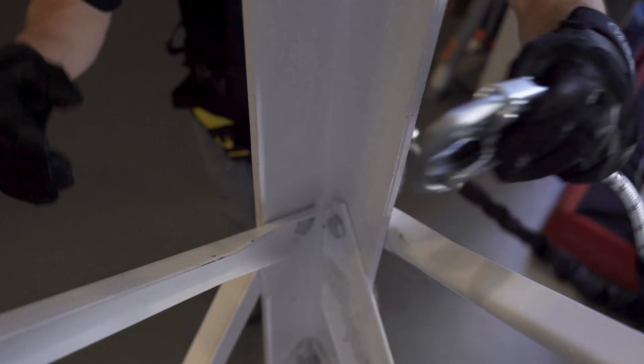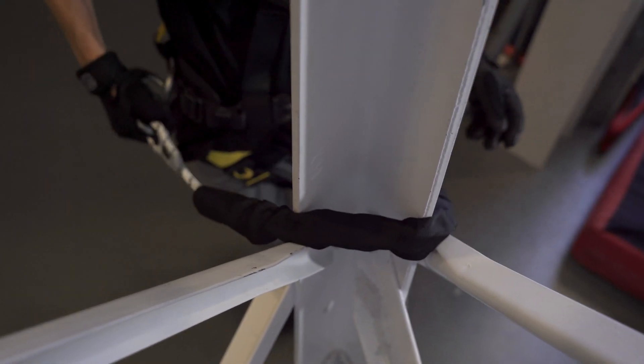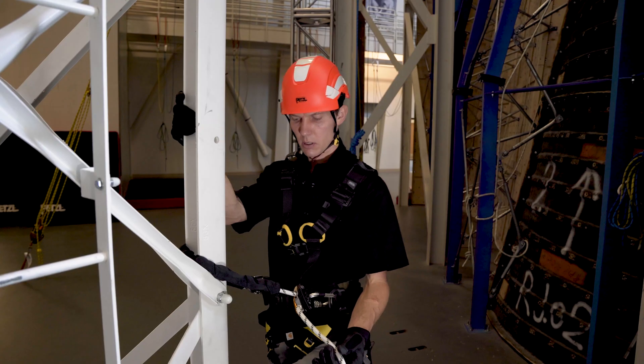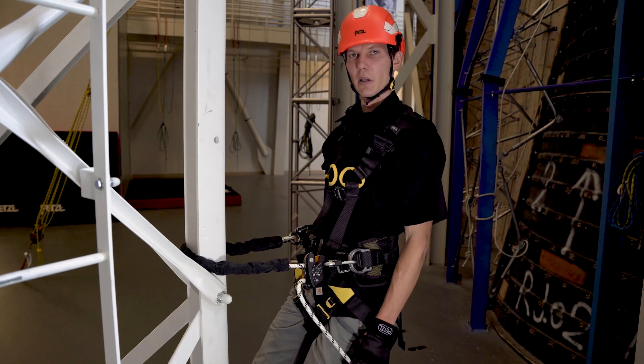Next, I'll pass the lanyard around the structure and connect to the opposite lateral D-ring. Pull slack through the system. Stabilize your feet on the structure and lean back against the lanyard.